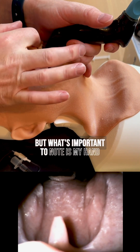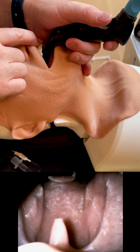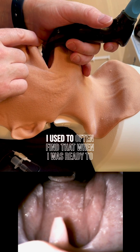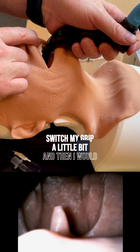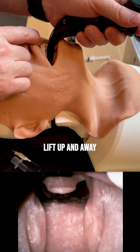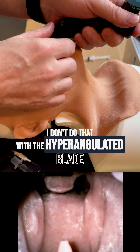What's important to note is my hand — with a direct laryngoscope I used to often find that when I was ready to get my optimal view I would switch my grip a little bit and then lift up and away. I don't do that with the hyper-angulated blade.